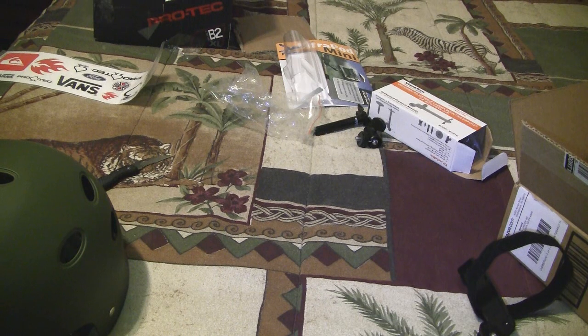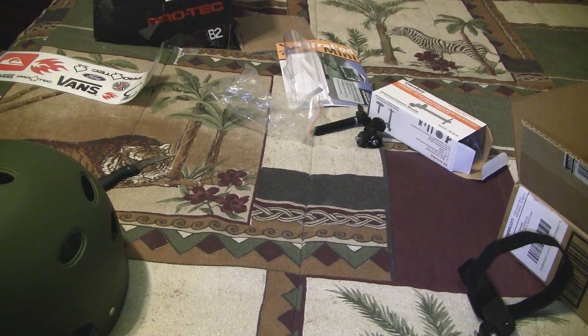Hope you've enjoyed this preview slash unboxing of some new things I got. Hope you enjoyed the video. This is Whatcha Looking At. I'm out.